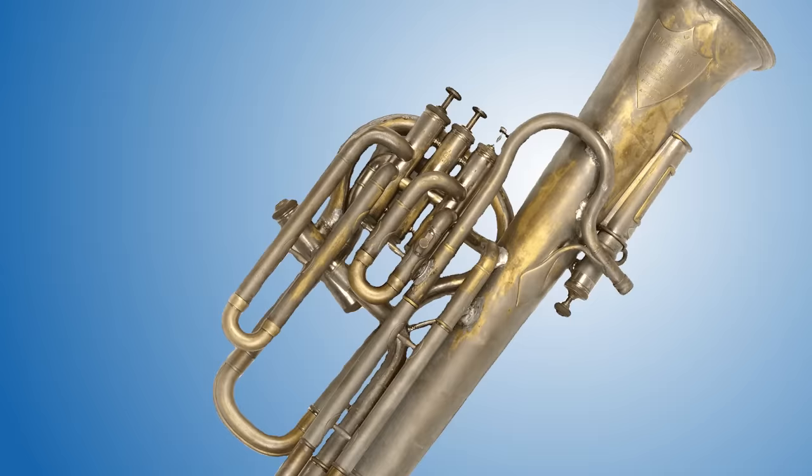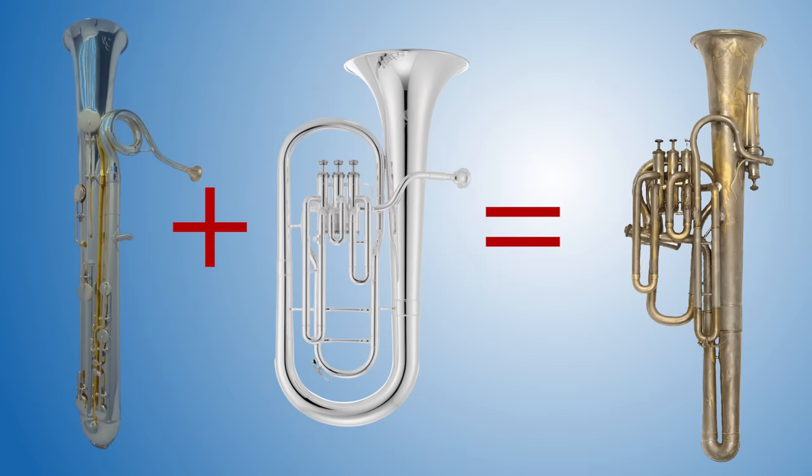Number two: the Sudrophon. This instrument looks like it draws its inspiration from the ophicleide and a saxhorn. However, it has one key innovation: there is an extra chamber attached near the bell and mouthpiece receiver which holds a silken membrane. If a player chooses to engage this mechanism, it causes the instrument to make a nasally kind of rattle or vibration, intended to imitate the sound of a cello or a reed instrument.